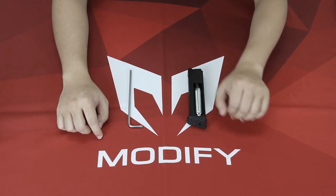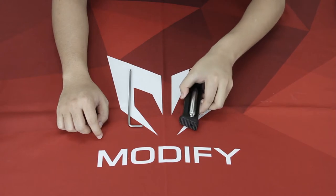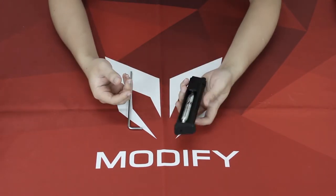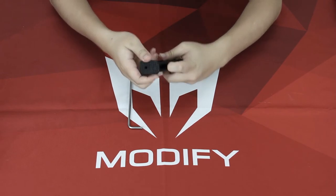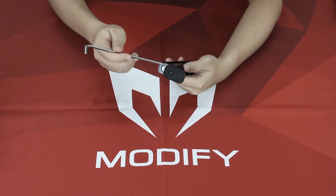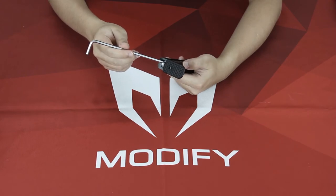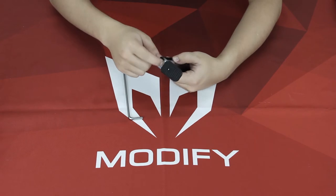Hey guys, today I'm going to tell you how to change the CO2 cartridge. A lot of you, when changing the CO2 cartridge, will first move the end cap halfway and then loosen this screw right here. But what I suggest is not to do this, because this screw might damage your end cap.